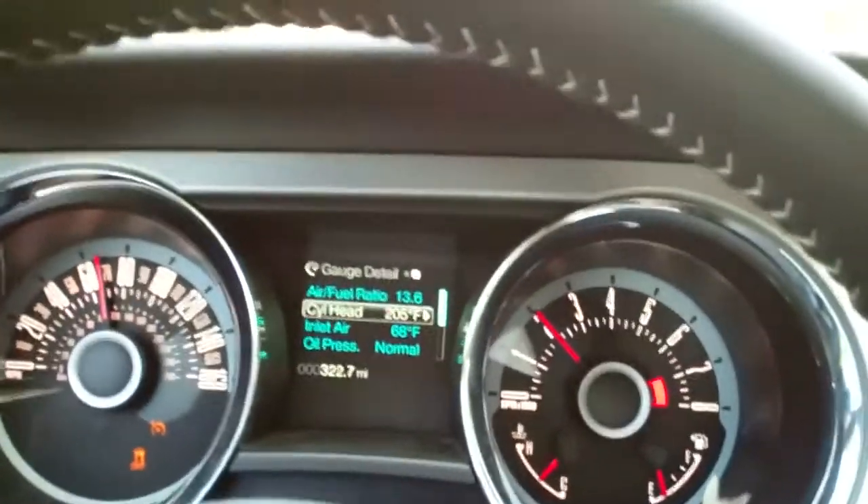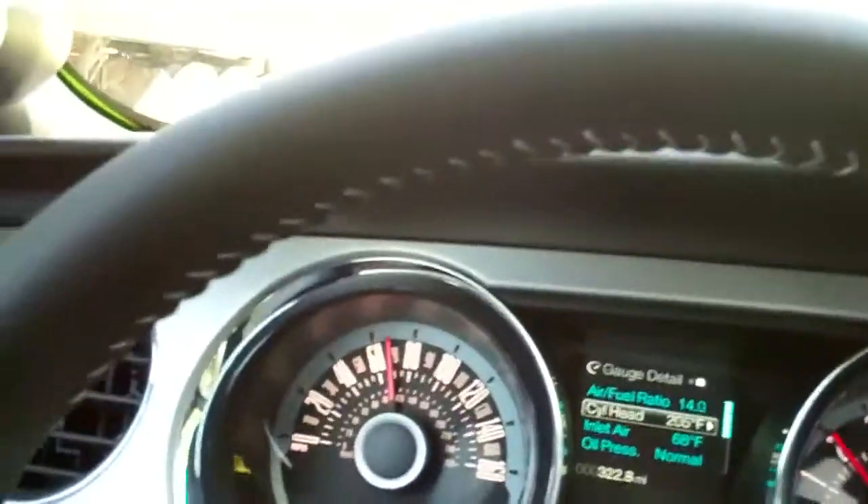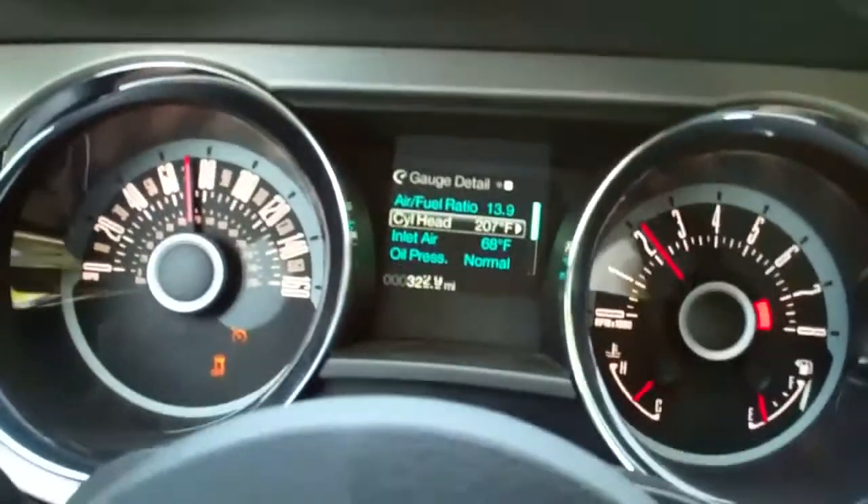Hi, this is Jay with JLT and we're cruising down the highway in our 2013 Ford Mustang GT. I wanted to talk a little bit about under-hood temperatures with cold air intake, as well as dynoing with the hood up versus hood down.